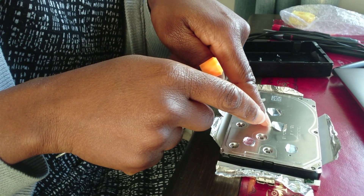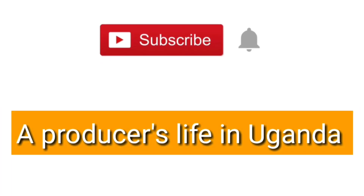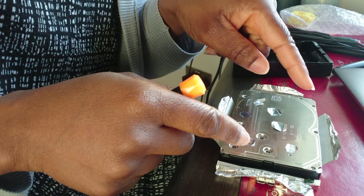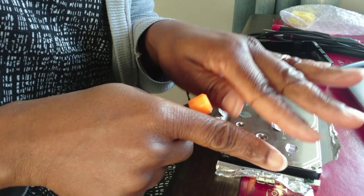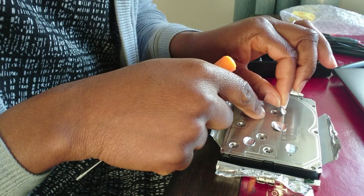These plastic pieces are hiding the screws — they were on top of the screws. Peel them away to get to the screws behind the sticker. So take the sticker off, take these off, and you'll find the screws there for you to undo.